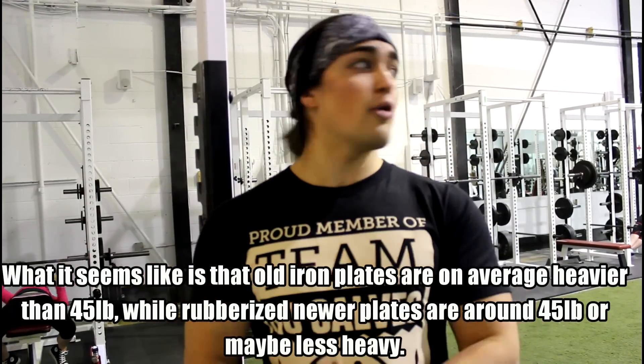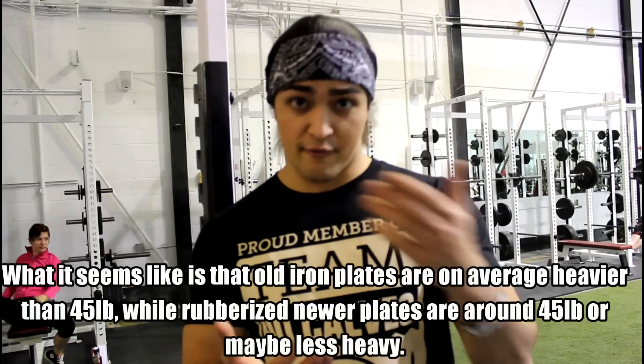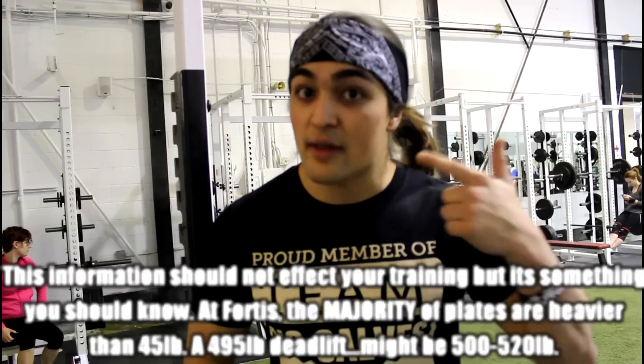So when you go to a different facility and you find you have either a great workout or a terrible one, consider that it's not just your mood — the plates may weigh differently. If you're training at 80% of your one-rep max and your plates are two to three pounds heavier, then you switch to plates two pounds lighter, that's a five to ten percent difference in training percentage that could really mess with you.